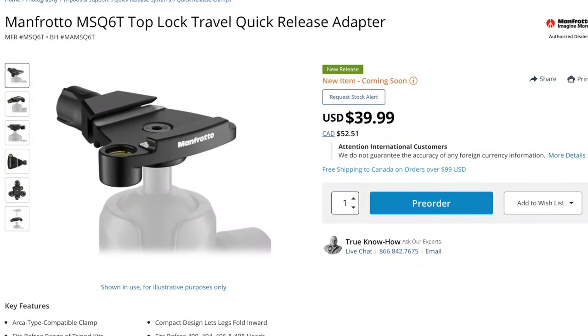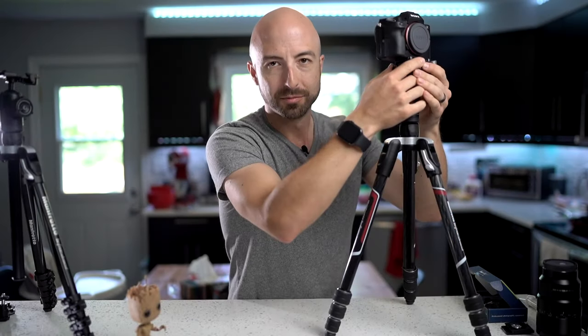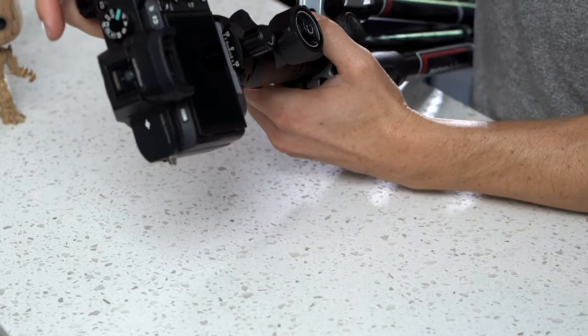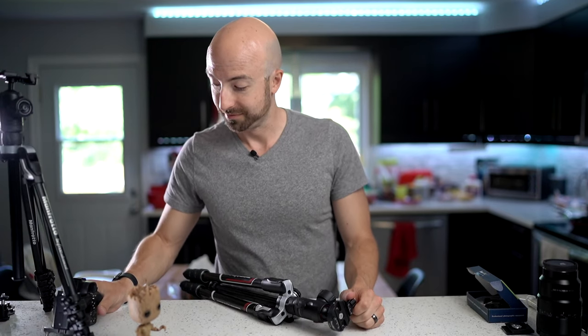Interestingly enough, Manfrotto themselves is finally coming out with their own ArcaSwiss native plate to put on top of their tripods, so I'm pretty excited for that. The Manfrotto version, of course, is going to cost a little more — it's going to be $40 — whereas our boss plate is $26.99. Follow the links in the description to pick one up and switch from your Manfrotto proprietary plate to a more universal ArcaSwiss plate.